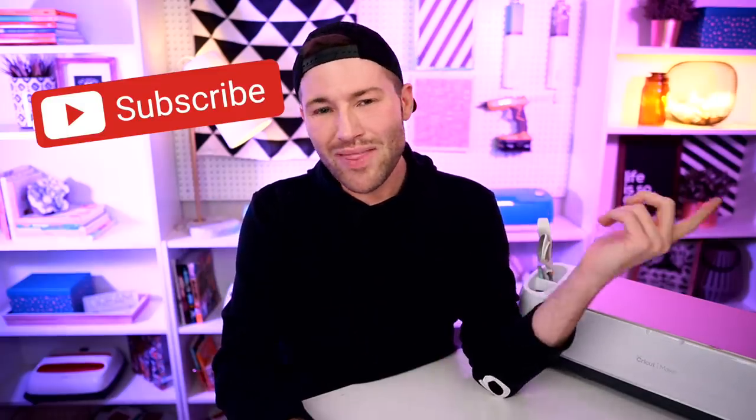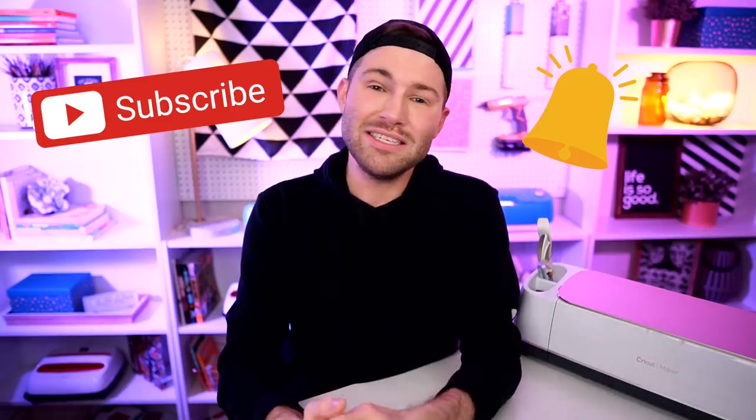Hey, I'm Michael and this is Mr. Crafty Pants, your Cricut and crafting channel where I show you Cricut tips, tricks and tutorials every single week. If you are new around here and just trying to figure out how to best use your Cricut cutting machine, you may want to consider subscribing and ringing that little bell for all of the notifications.